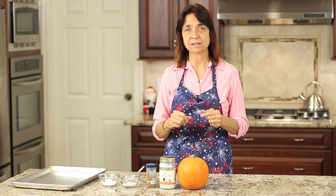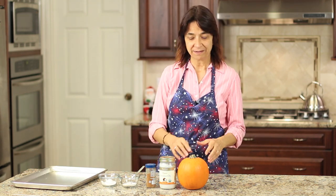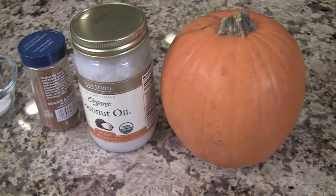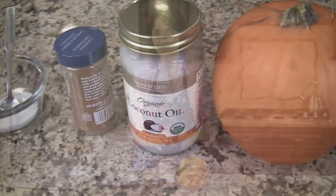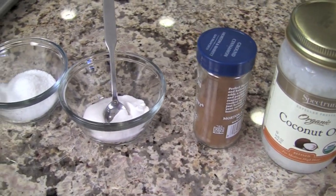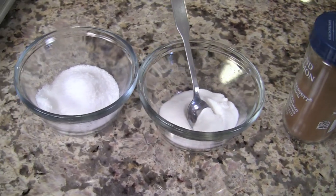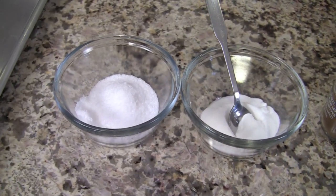I'll give you some ideas on variations at the end of the video. For today's recipe, I have my sugar pumpkin. I've got some coconut oil, which works well in the oven at higher temperatures than olive oil. I've got some ground cinnamon, a little bit of baker's sugar — it's more fine and dissolves nicer — and some sea salt.